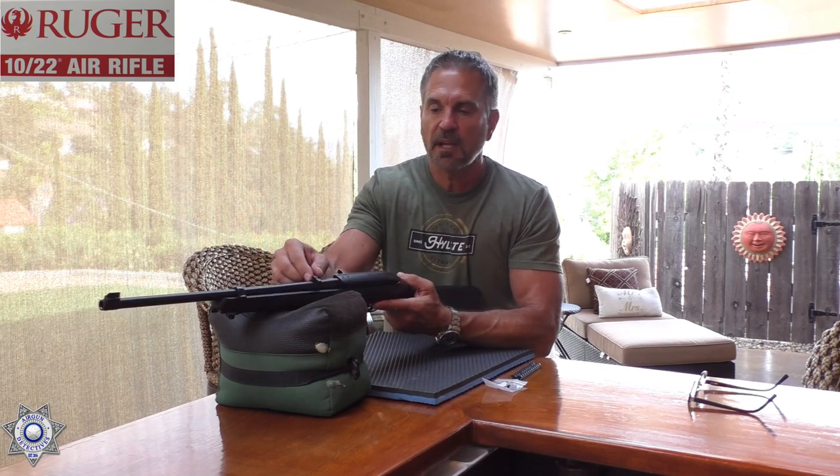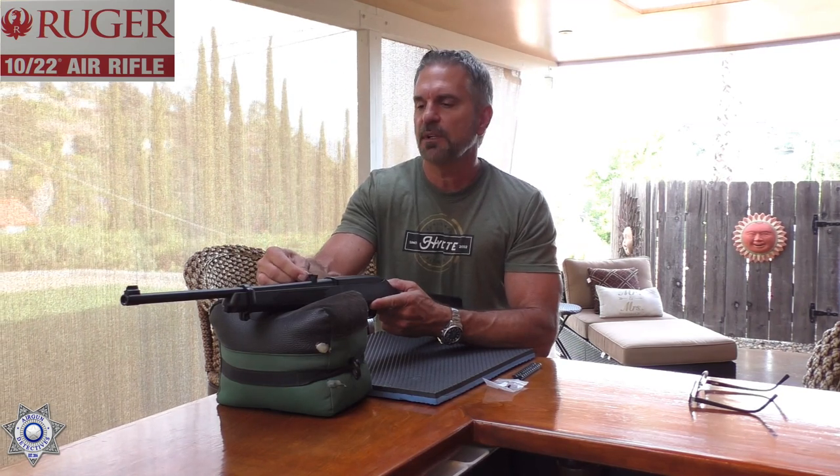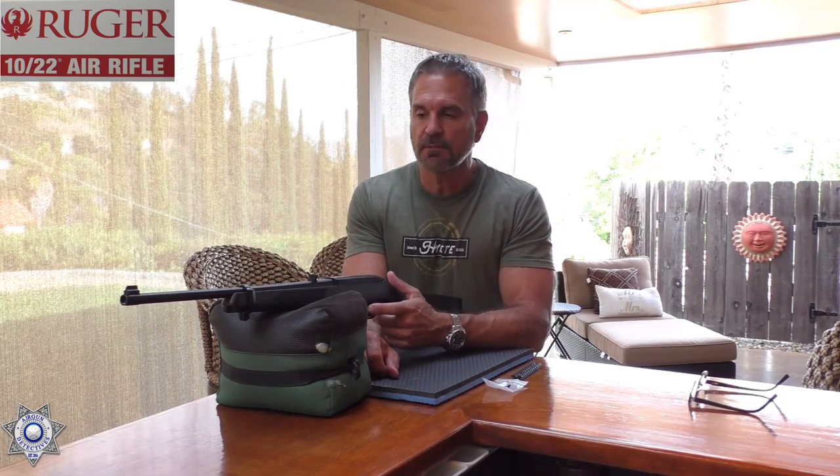I'm going to put a scope on this to give the gun the best chance for accuracy. It does have a nice little flip-up sight with a white diamond on it that's adjustable for elevation — but not windage. It's got a pretty decent sight picture on it, but I'm going to go ahead and mount a scope.